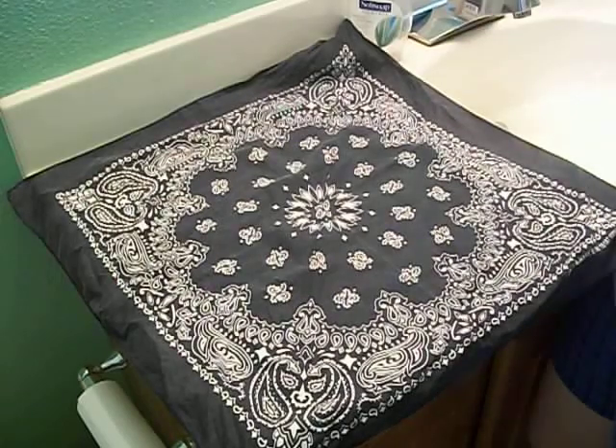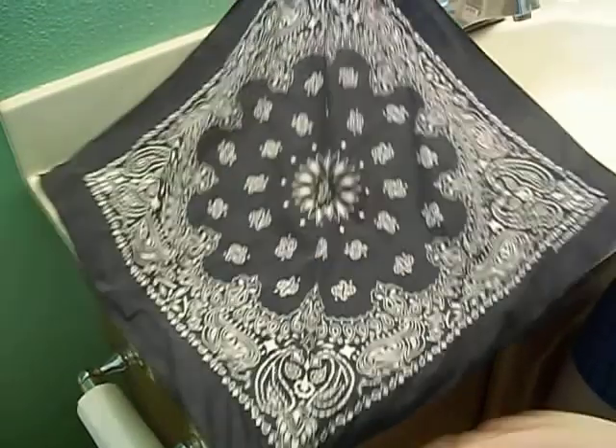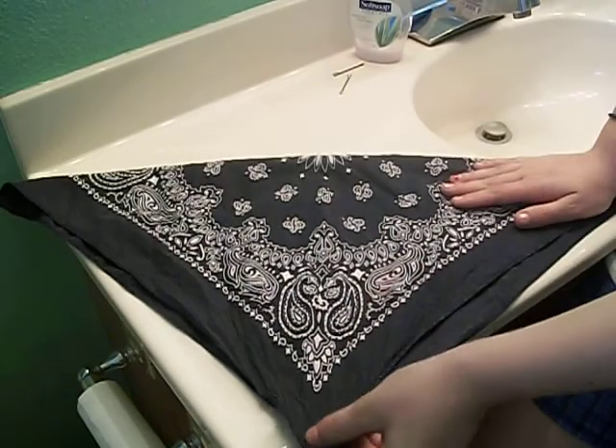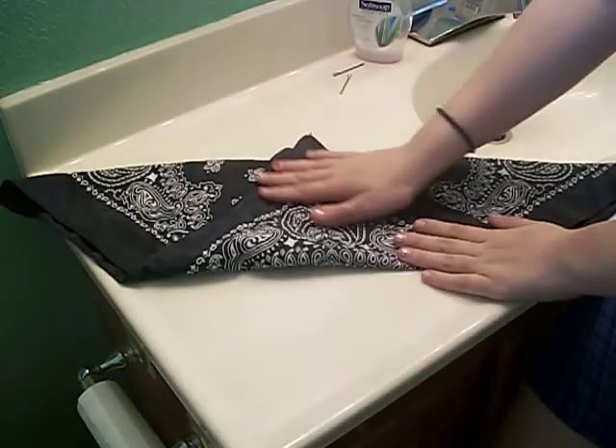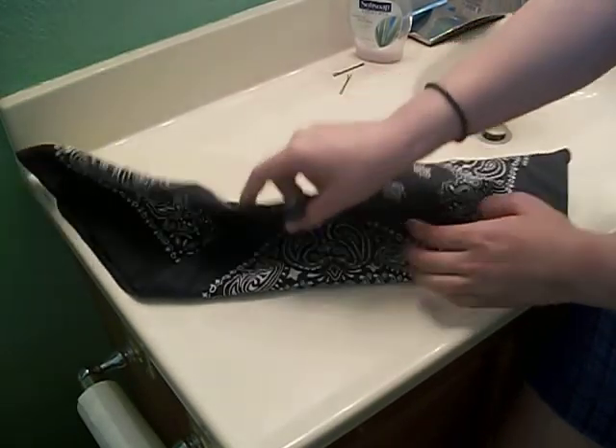So what you're going to do is just take a bandana and fold it diagonally into a triangle. And then you're going to take the point and fold it upwards, and then take it and fold it downwards.